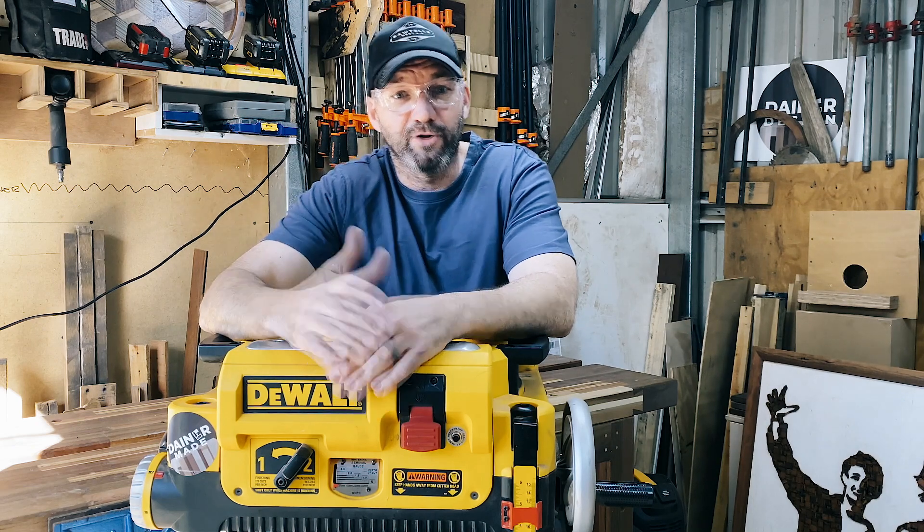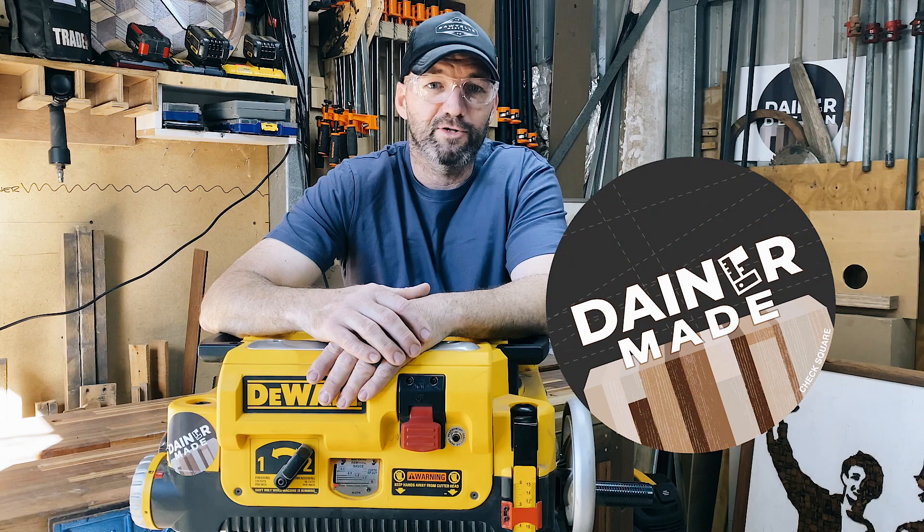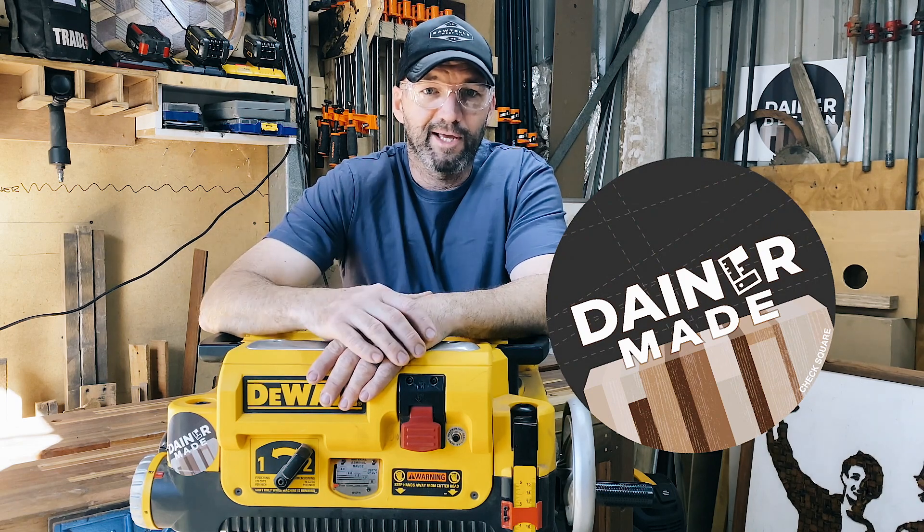Anyway, my name's Mark. I do run a little channel called Dana Made, and you can also find me over on Instagram if you want to come say g'day and see what I'm up to.